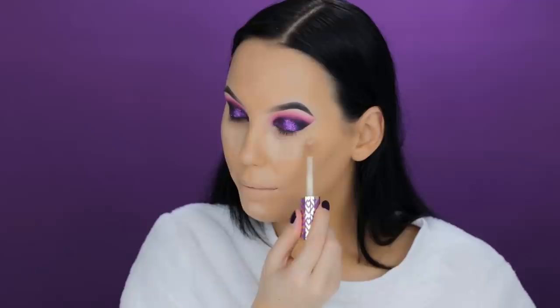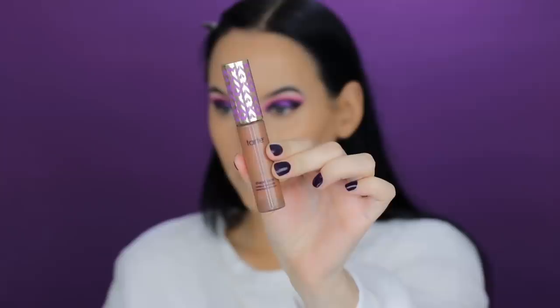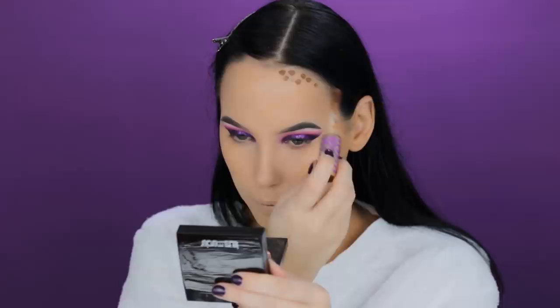Now I'm using the Tarte Shape Tape Concealer in the shade Light Medium — my all-time favorite concealer. I'm also pulling my hair back to contour my forehead using another Shape Tape in the shade Rich, applying a few dots and blending with a beauty blender.